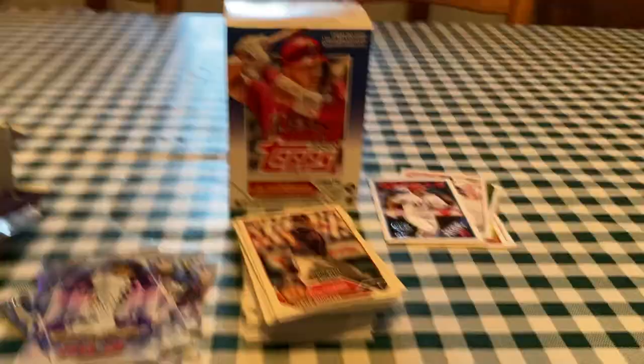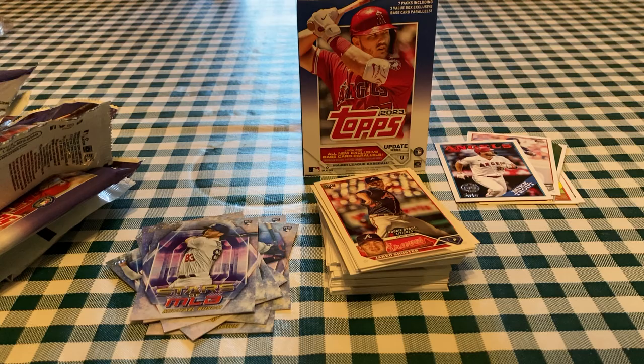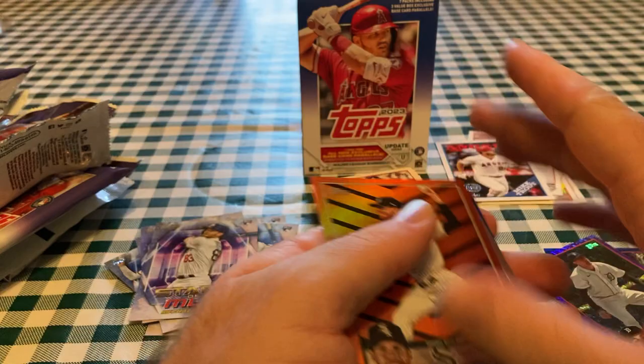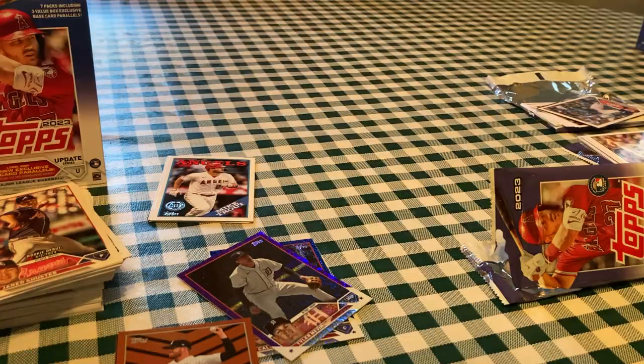I think Bob definitely had the better box. I had a couple good ones too, but I love that Adley Rutschman Action Stars and the Volpe rainbow foil. I did get a bunch of parallels too — two numbered ones. Did you only get one numbered parallel, Bob? I got two — Nevin and Hamilton. And then I got a couple of other parallels. Got a few inserts and then the Stars of MLB. I think these are a decent value — just less base cards, but you get the same amount of inserts and parallels.